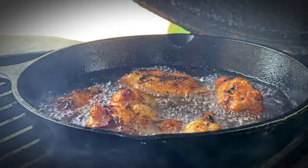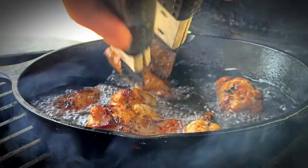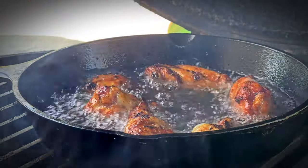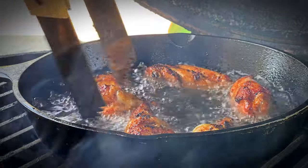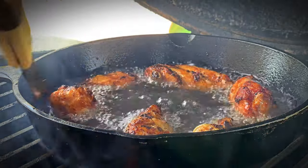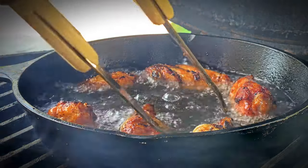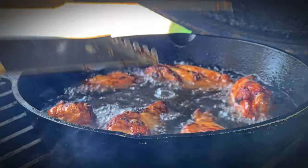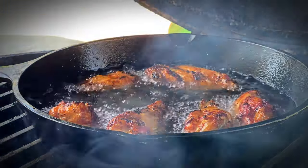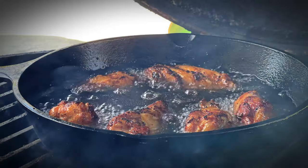That is also one of my favorite sounds — man, that's really hot. Let's go ahead and give these a flip. This channel isn't here to make you healthy, it's to make you cook good food. Okay, we're just going to repeat that process with the remaining wings and we'll see you back at the cutting board.